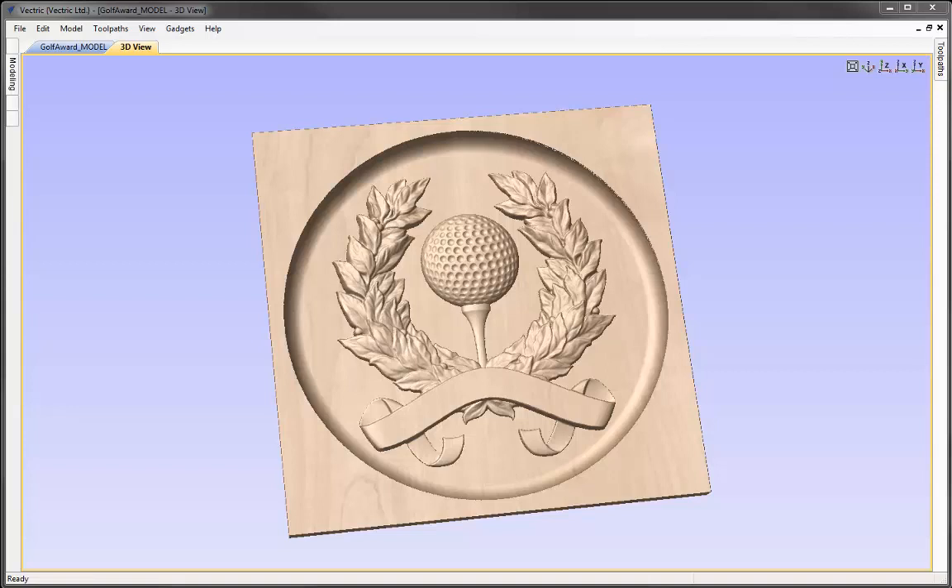In this example we're going to look at how we can take pieces of clipart available with the software and assemble them using a step-by-step process. We're going to look at the layout, then the height adjustments, then some finishing techniques, and ultimately we'll put the overall model in a dish.